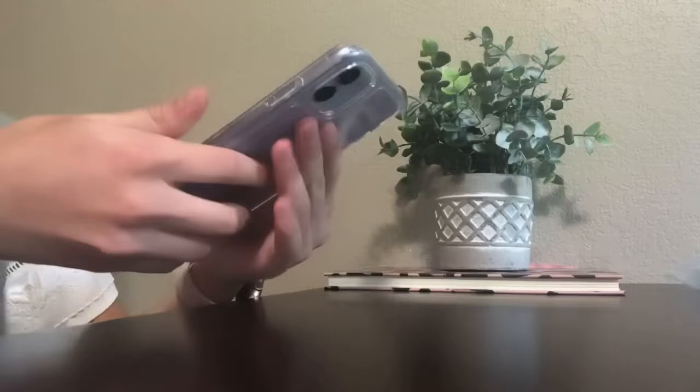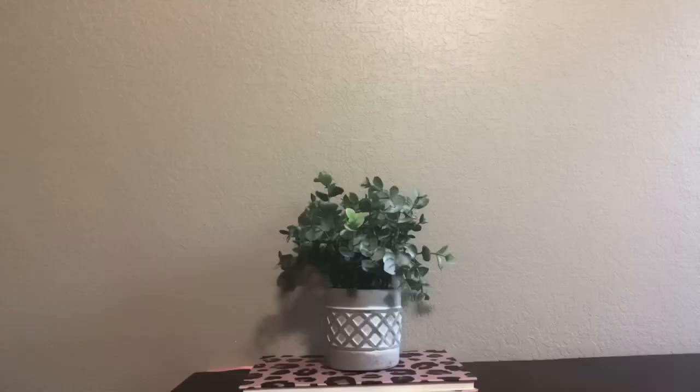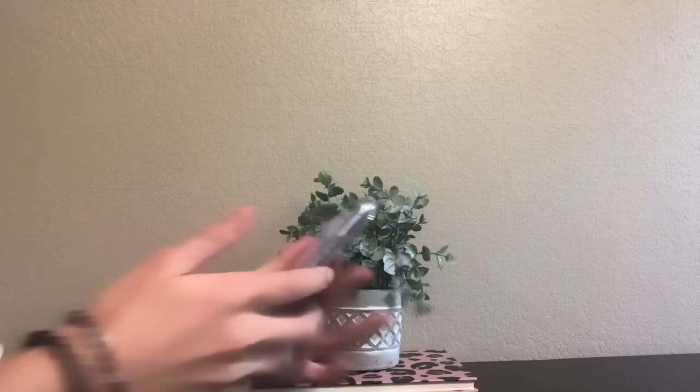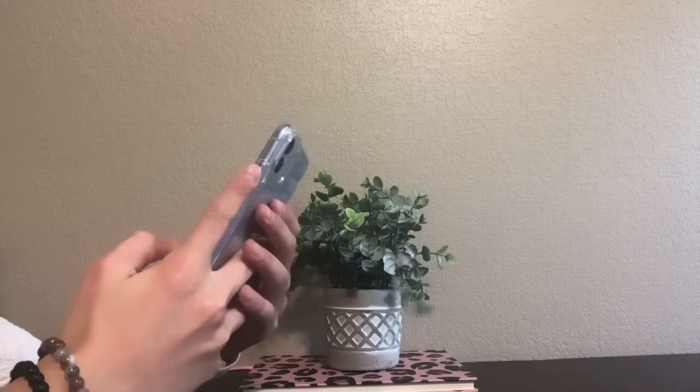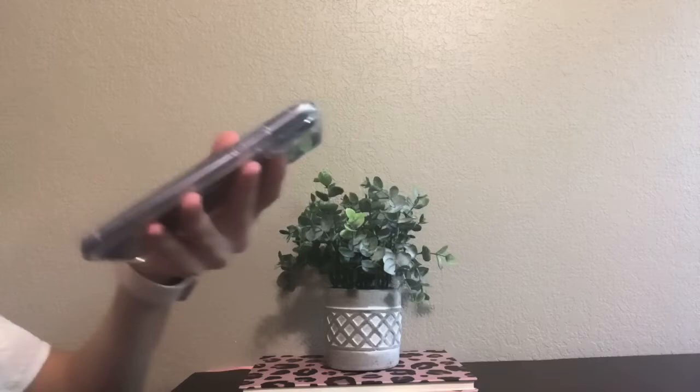Okay guys, it turned on — look at how beautiful! Let's set it down. Okay, let's start. Oh my gosh — English. Sorry if the camera is a little weird, but let's go ahead and start. The Quick Start screen is up — I'll set up manually. I have to type in the Wi-Fi password. It may take a few minutes to activate your device.